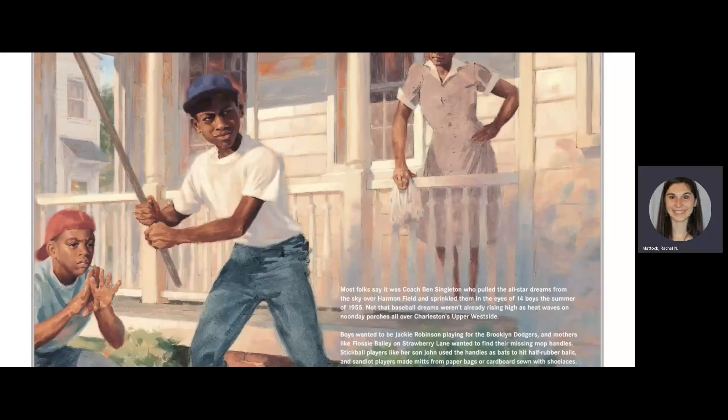Most folks say it was Coach Ben Singleton who pulled the all-star dreams from the sky over Harmon Field and sprinkled them in the eyes of 14 boys the summer of 1955. Not that baseball dreams weren't already rising high as heat waves on noonday porches all over Charleston's upper west side. Boys wanted to be Jackie Robinson playing for the Brooklyn Dodgers, and mothers like Flossie Bailey on Strawberry Lane wanted to find their missing mop handles.